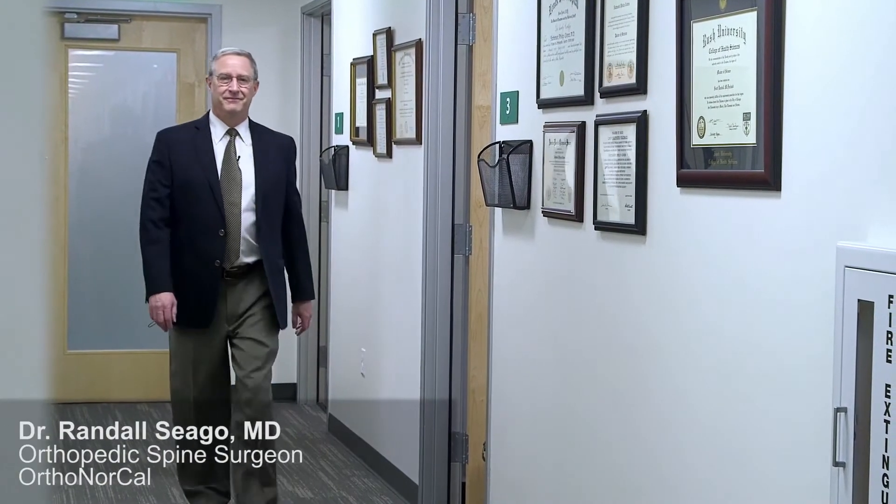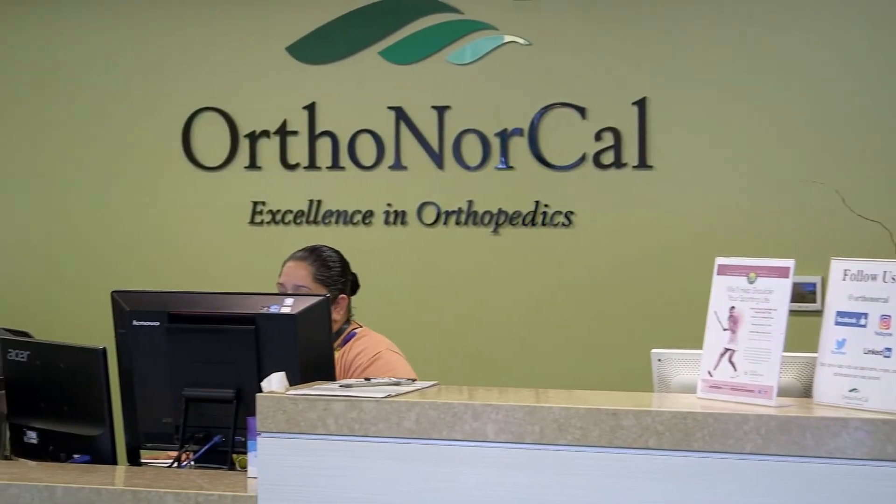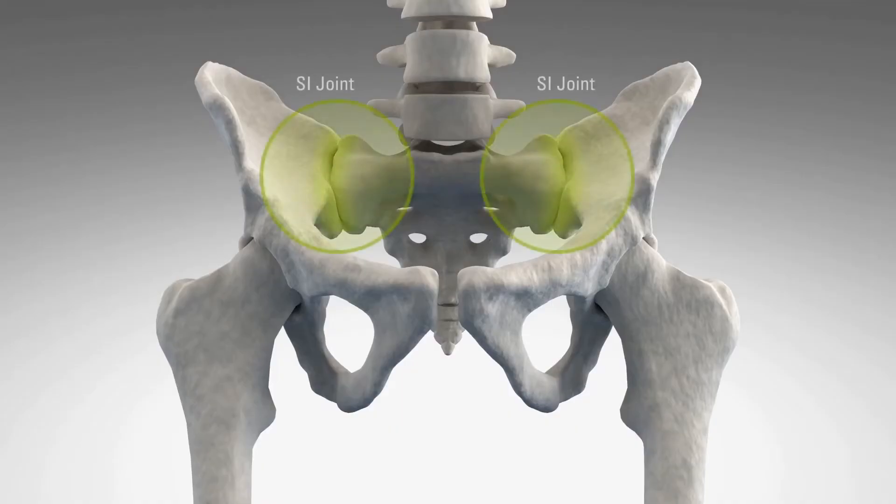Many years ago, the sacroiliac joint was thought to be the cause of much back and leg pain, and then the herniated disc was discovered and attention was focused more on disc herniations. People forgot about the sacroiliac joint, but we're learning now that the sacroiliac joint really is a source of pain for many patients.